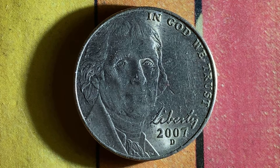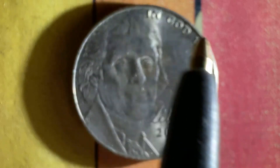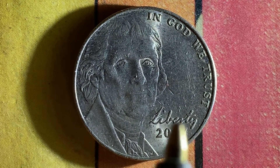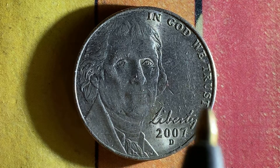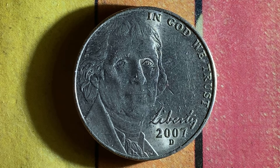Here's a beautiful 2007 D Jefferson Nickel — return to Monticello. We see 'In God We Trust,' Jefferson on the left side of the coin, Liberty at lower right, and Jefferson's own handwriting, believe it or not. The year 2007 is when this coin was created, and the mint mark D represents the Denver, Colorado Mint. This is the front of the coin — also called the obverse, or simply heads.